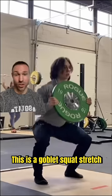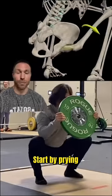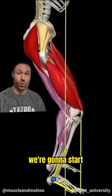This is a goblet squat stretch. Step one: take a lightweight and sink into a deep position. Start by prying your hips open — really open those hips up.